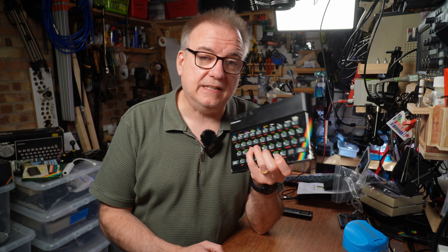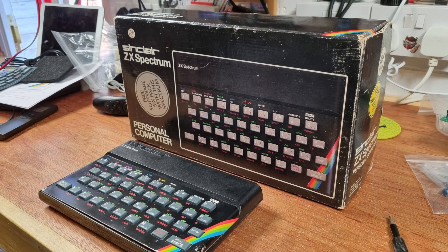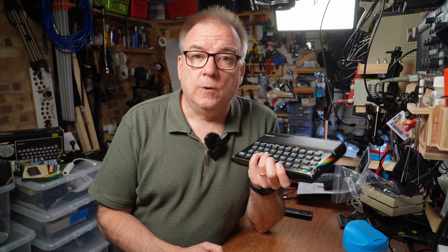And so this episode, no surprise, is about a lovely little, if slightly tired, ZX Spectrum 48k. This machine in its original box with original mostly working accessories — don't worry, working things will be packaged with this too — will be amongst the charity auctions ending on the 16th of September.